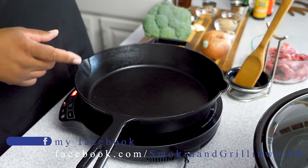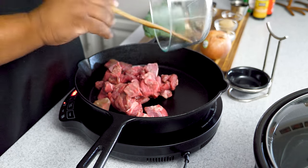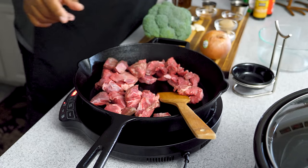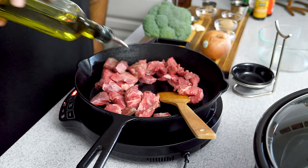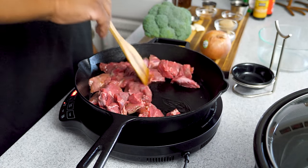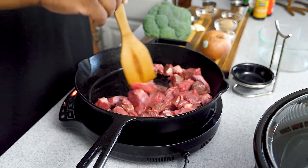I'm bringing my cast iron skillet up to medium high heat because we want to brown the beef. I'll go ahead and drop these in here, move them around, and add just a little bit of olive oil. You can use any cooking oil you like — this just helps it brown quicker and keeps it from sticking. Make sure every piece is flat and coated, then we go from there.